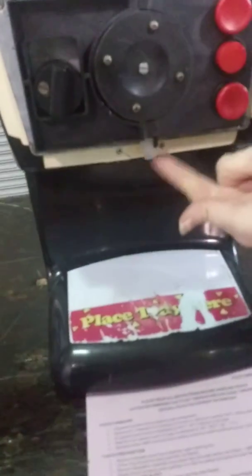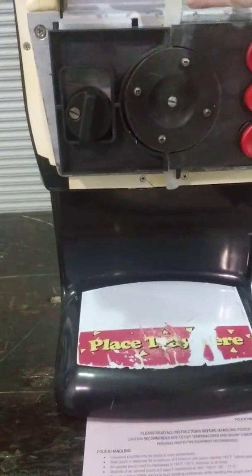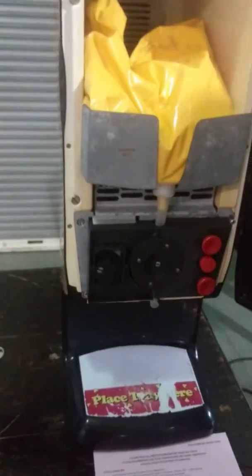It'll snap in place. You'll have a little nub down here, and then when you hit the button, the cheese will dispense.